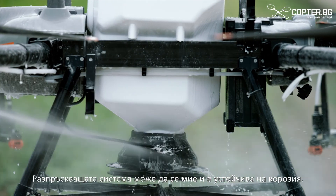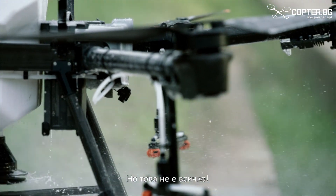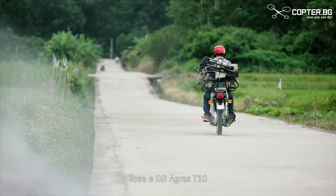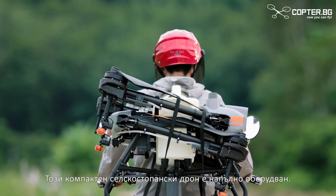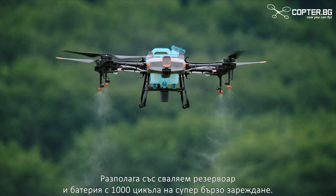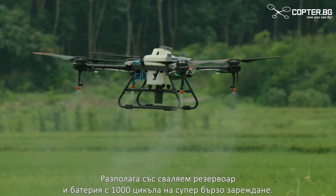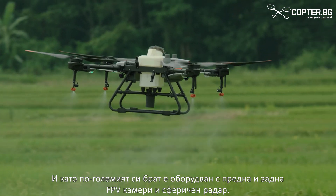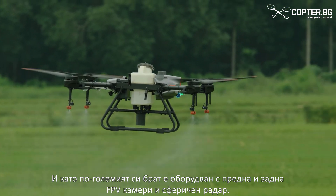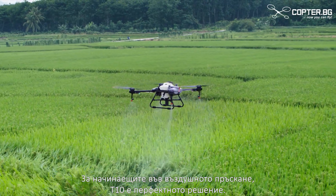The spreading system is also washable and corrosion resistant. The DJI Agrus T10 is a lightweight agricultural drone that is absolutely packed. It comes with a detachable tank and a 1,000-cycle ultra-fast charging battery, and it's outfitted with front and rear FPV cameras and a spherical radar system. For those new to aerial spraying, the T10 is the perfect solution.